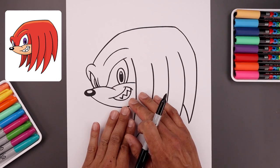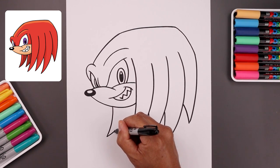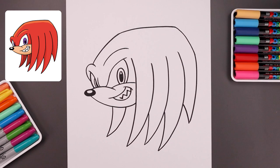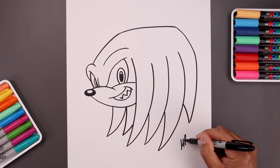Let's add a couple braids along the back side of the head. We're going to start underneath the chin — it's down and across. Taper this and tuck this up underneath the head. Let's add one more, starting from the top, coming down. And then we'll sign our art and add a splash of color.